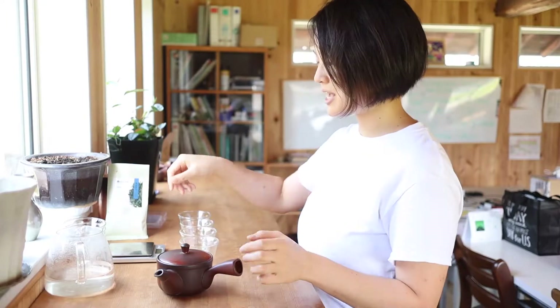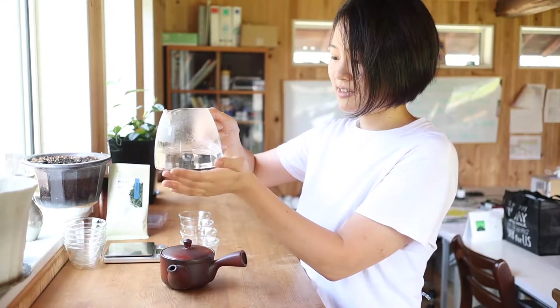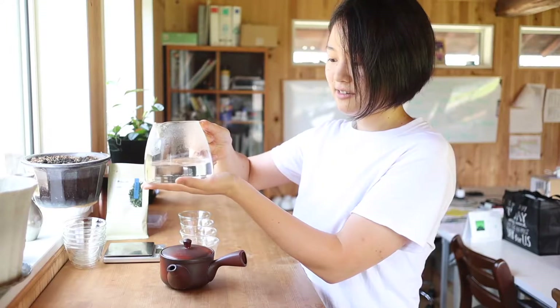We have tea. We have Kyusu. We have hot water. It's around 80 degrees Celsius, I would say.